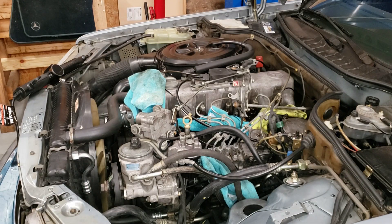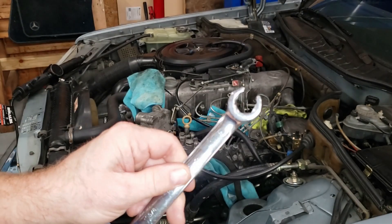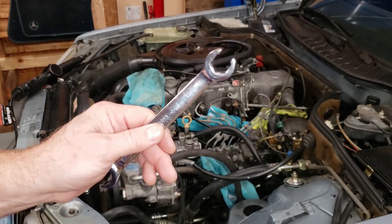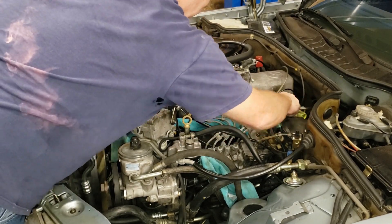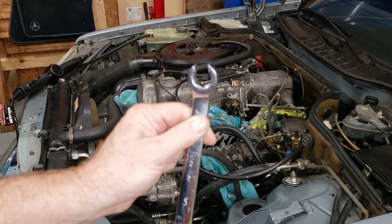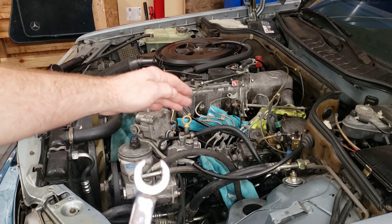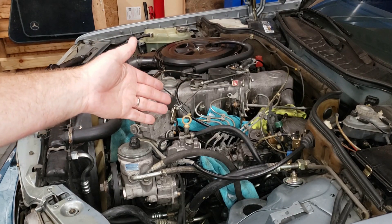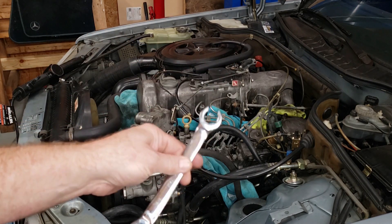Next we're going to remove the high-pressure diesel fuel lines. I've got an 11/16 flare nut wrench — it's sort of masquerading as a 17mm, but I've already tried it and it works pretty well. What this really means is I need some metric flare nut wrenches. Where the flare nut wrench really comes into play is on the injector pump side, because the delivery valve outlets may not all be the same distance apart. Your regular open-end wrench may not be able to loosen a compression fitting in the middle — that's where the flare nut wrench comes in.